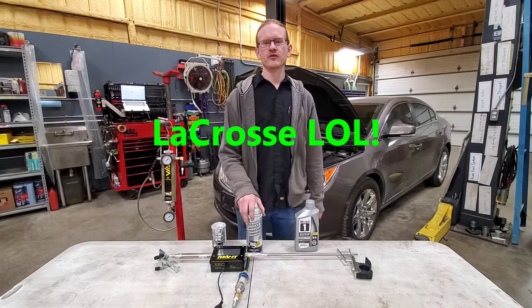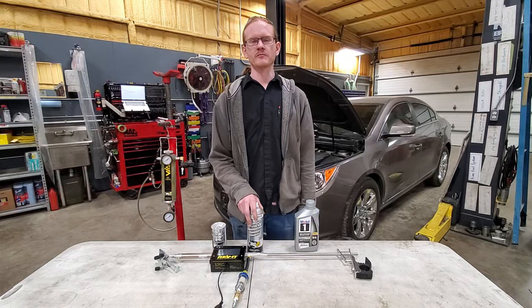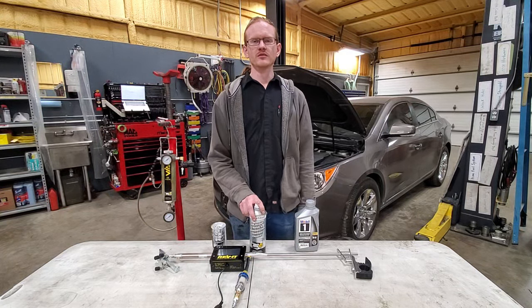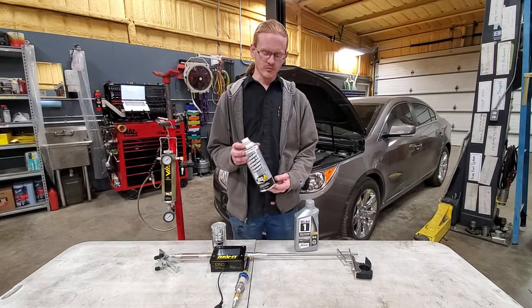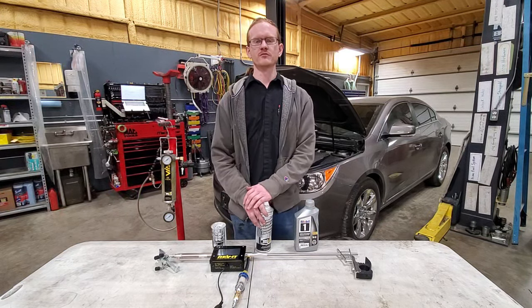I just had the intake manifold off a couple days ago swapping some coils out, and I noticed there was a decent amount of carbon buildup starting to form on the back of the intake valves. So I thought this would be a perfect time — pull the intake back off, take some pictures and video, see what the valves look like before using the cleaner, and then pull it back apart after and see just how much carbon was removed.